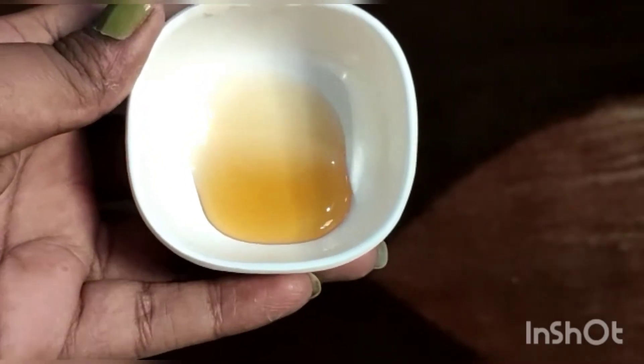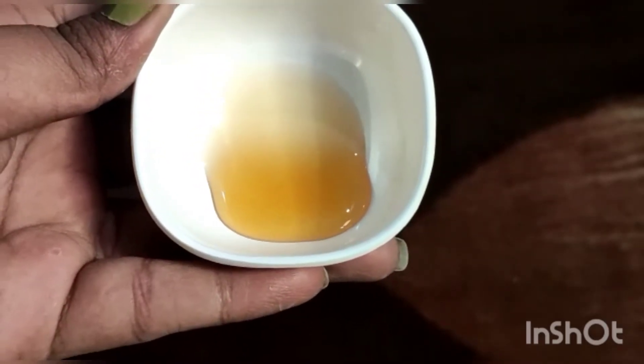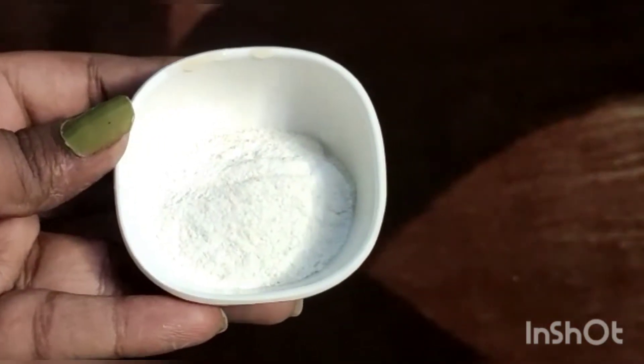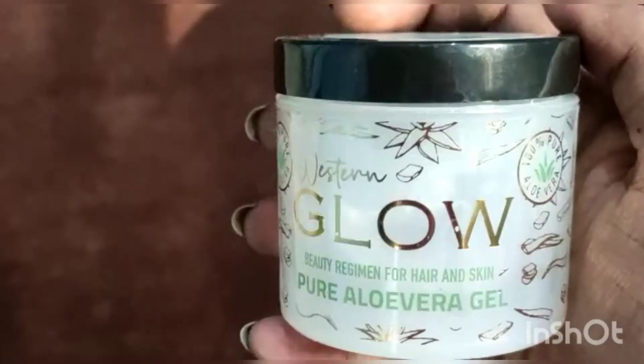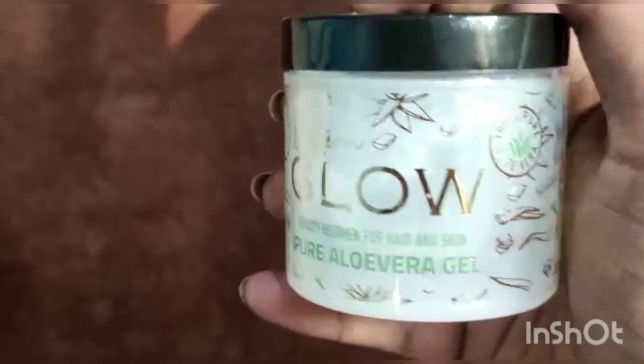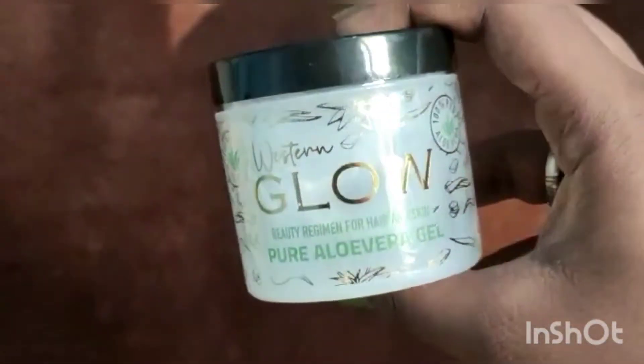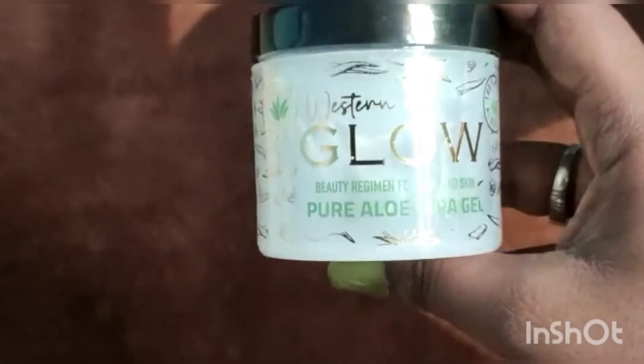Hello guys, welcome back to my channel. Here I am doing summer skincare like a teenager — simple and instant brightening mud mask for the face. The ingredients are 1 tablespoon of honey, 1 tablespoon of rice flour, and aloe vera gel. I am using pure aloe vera gel.